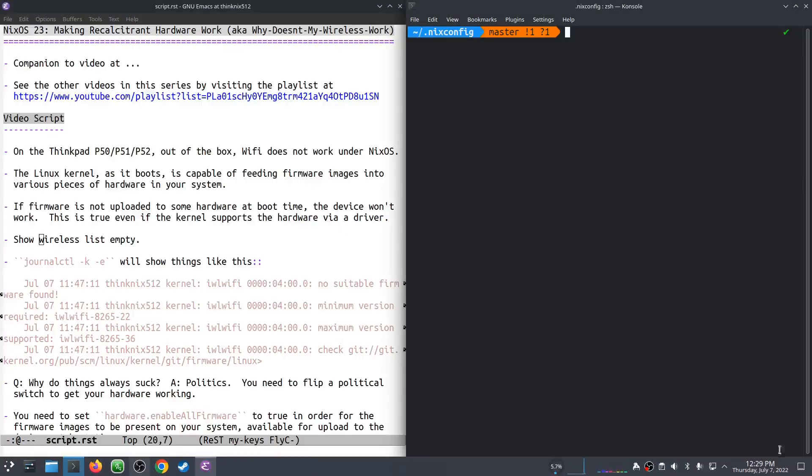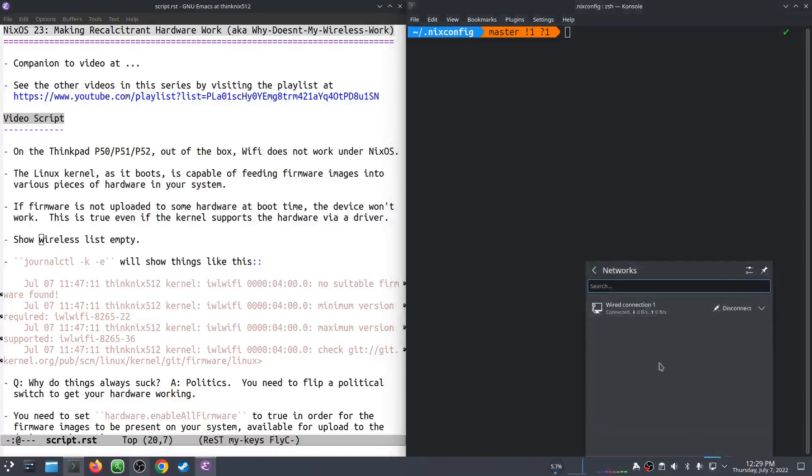Let's take a look at this drop-down. Now, this is KDE, and if our wireless was working, it would show us a list of SSIDs here that we could connect to. But the only thing that's actually working is a wired connection, which I have my Ethernet plugged into.